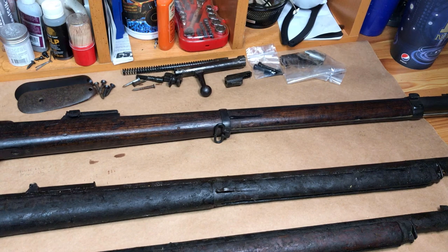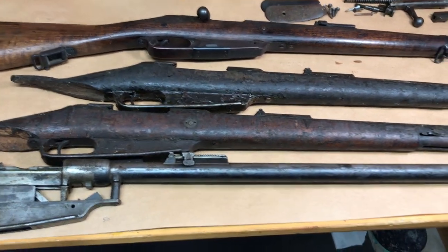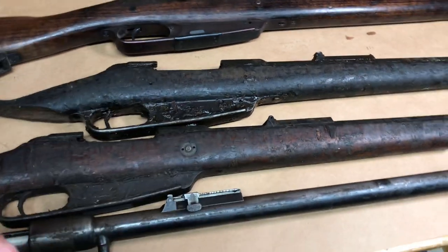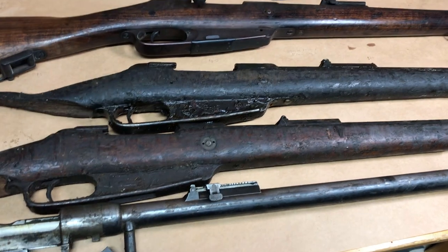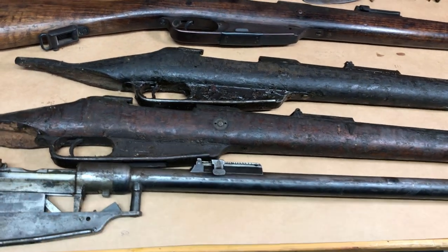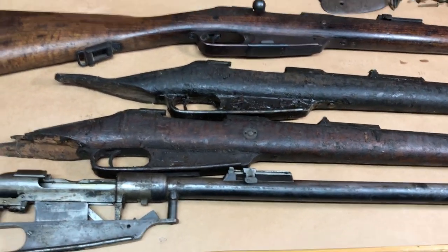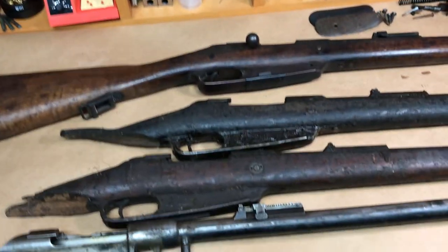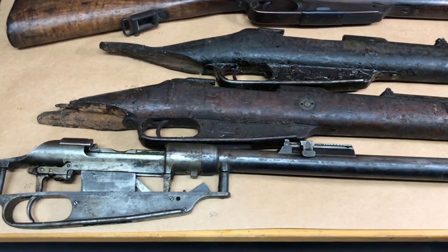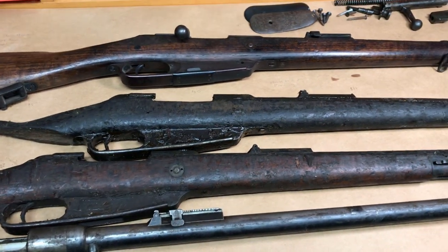I know several retailers have been selling these barreled receivers recently. I got three from Century Arms — these are $40 a piece because I have a C&R license on file with them, so they're a little bit cheaper. I know other vendors are selling them for a bit more, but I saw some questions recently about what it would take and is it really worth buying one of these barreled receivers and converting it and buying all the parts to make a Gewehr 88/05.